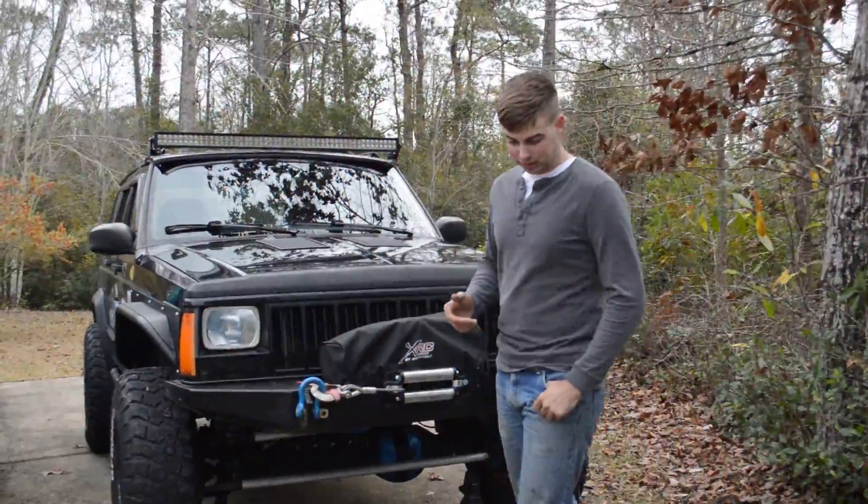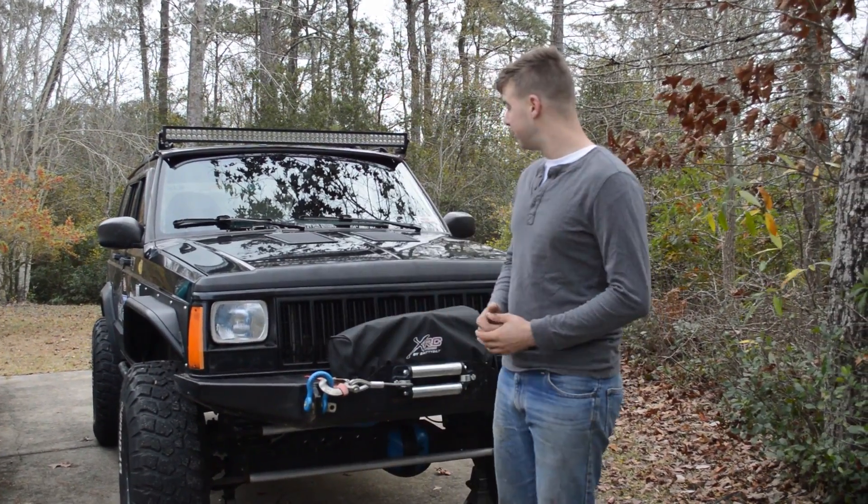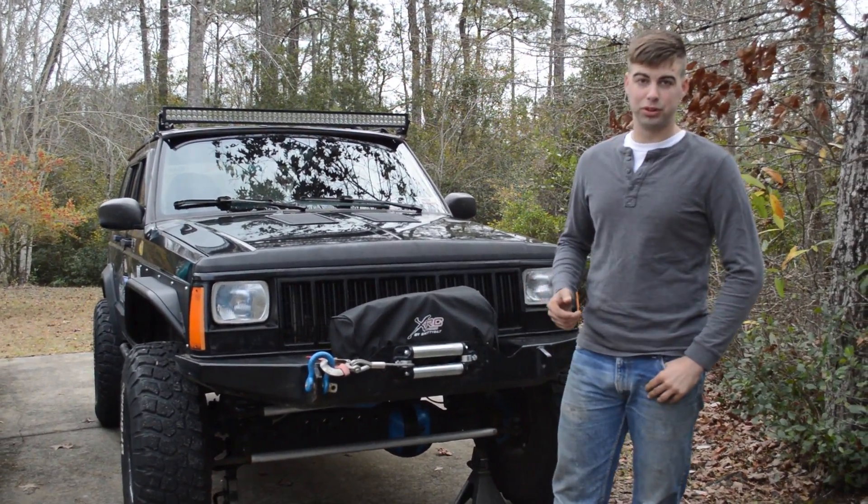Welcome to Listed Budget Video's first video. Today's topic is the Volvo Lumina Slip Differential.